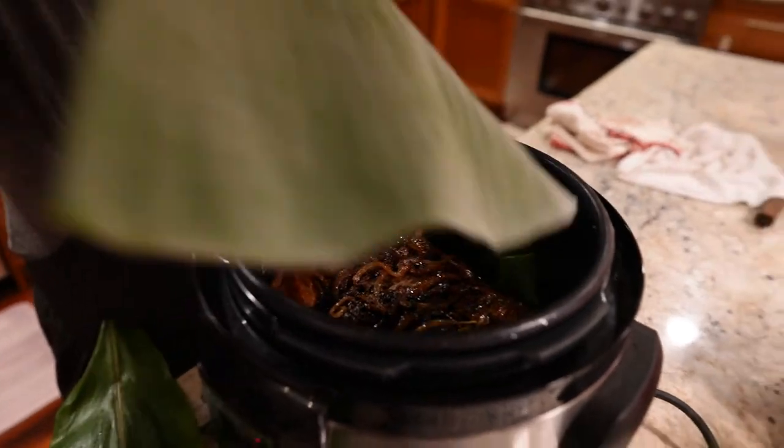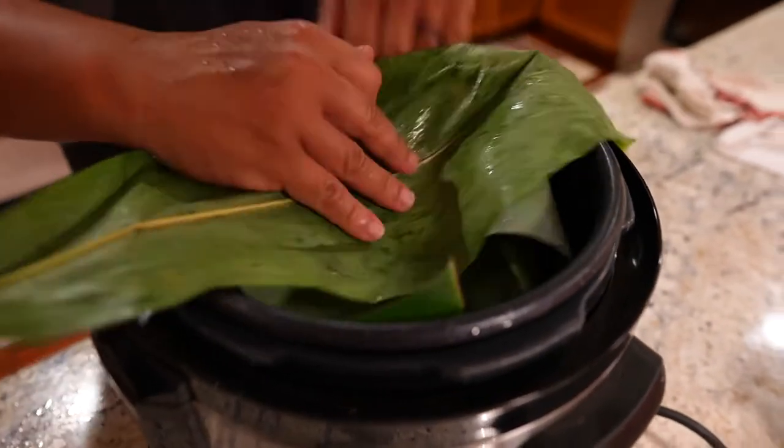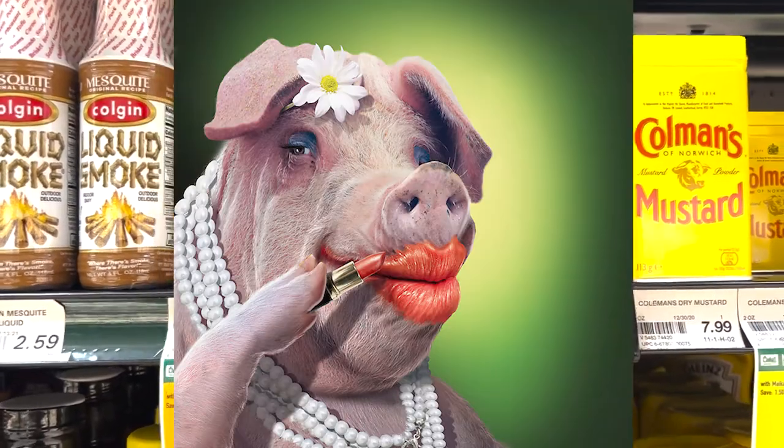I like to add a little bit of banana leaf and some ti leaves for a little bit of flavor. This boy does not use liquid smoke — if it ain't what it is, then it's just lipstick on a pig.